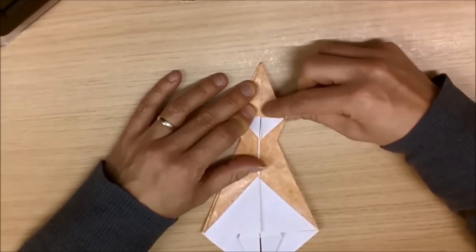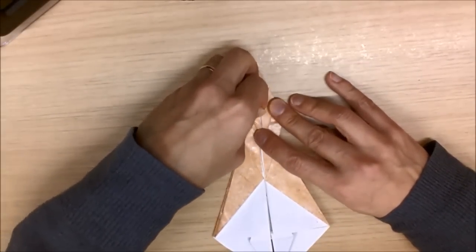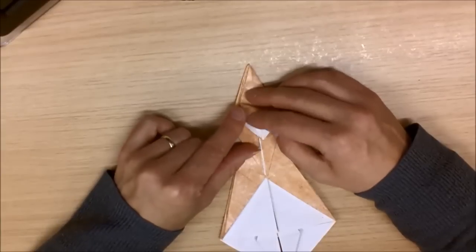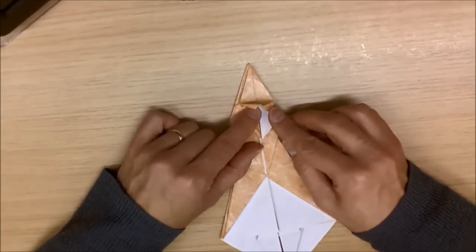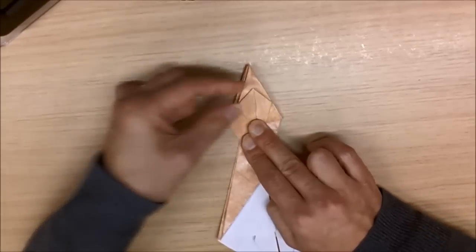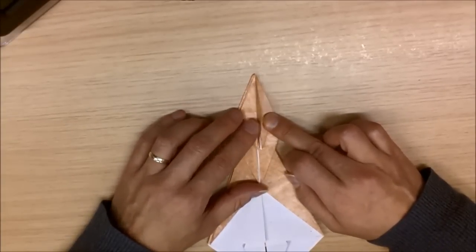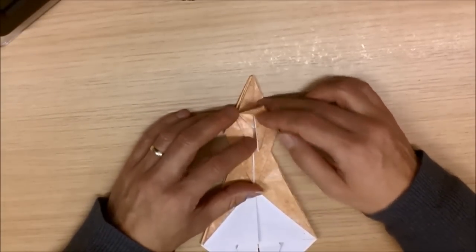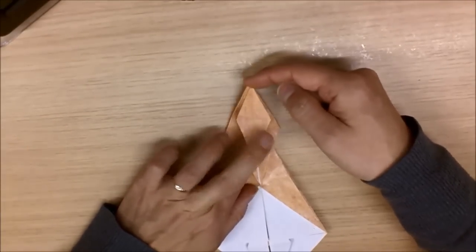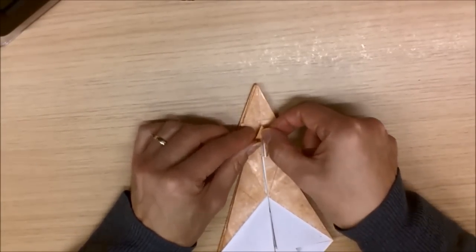Put that edge to the center, put this edge to the center, open them back out again and lift that flap, fold this one in, fold that one in, and then press down like so. Then this flap here, fold down towards me like so. Fold this flap one. Now I've got this flap here. I want to try and get rid of this flap, so I want to actually tuck it inside this whole section here.